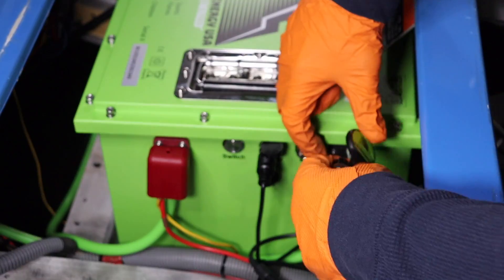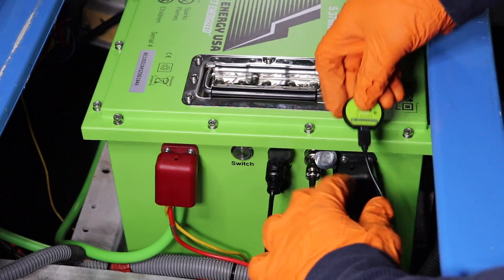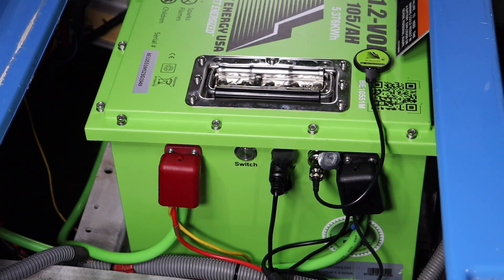Plug in and tighten the Bluetooth receiver to the BT port on the battery, and secure it using the magnet on the back side of the receiver.